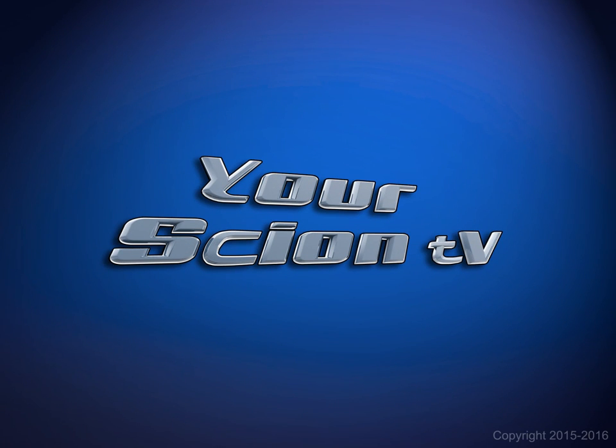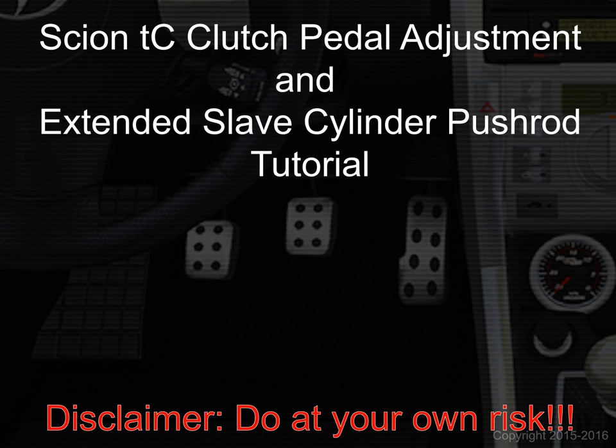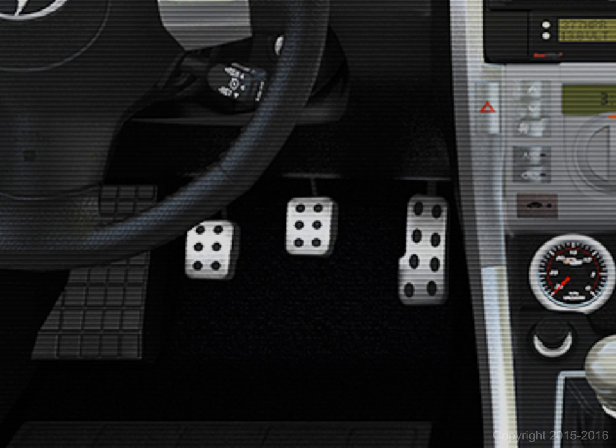Hello Scion owners everywhere. I know a lot of you are still waiting on the first season of your Scion TV videos and I will deliver on that. I have a ton of projects in play and content to generate, but for now there have been requests to put together an information video on how to adjust clutch pedal height and ways to make clutch engagement easier, due to the fact that some aftermarket performance clutches have low engagement in relation to how far the pedal travels to the floor.